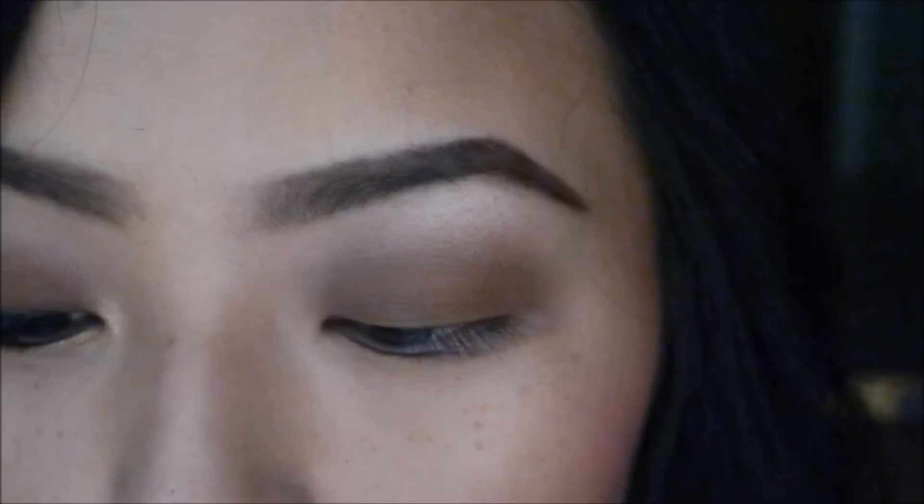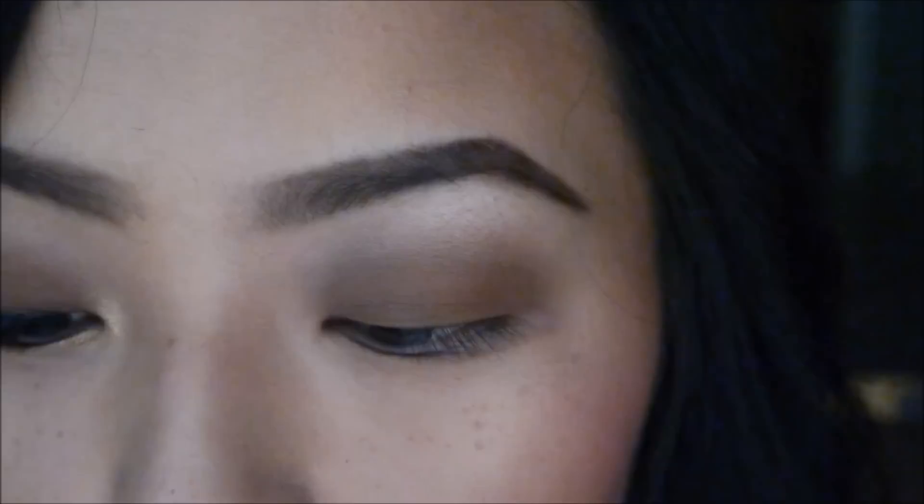Now I'm going to take a small pencil brush by Sedona Lace in number 904, and taking Buck, I'm just going to apply that to my lower lashes.